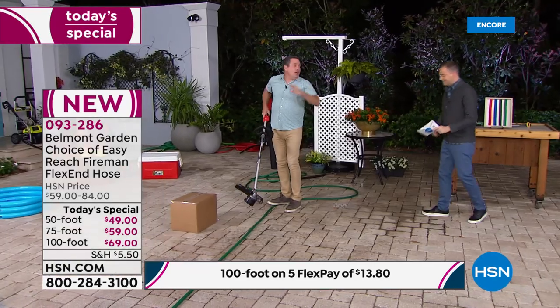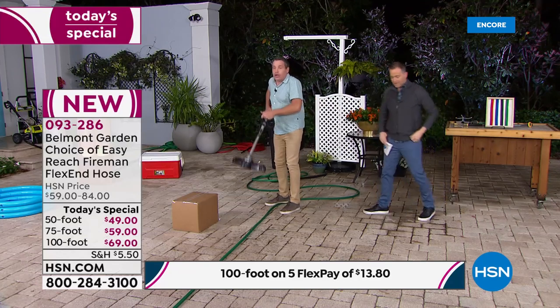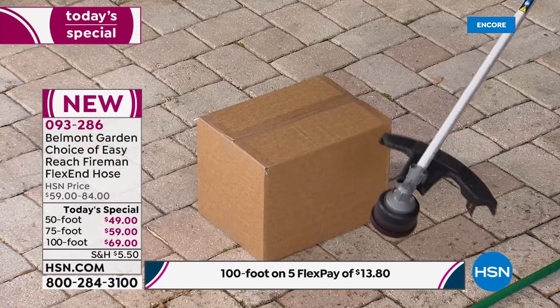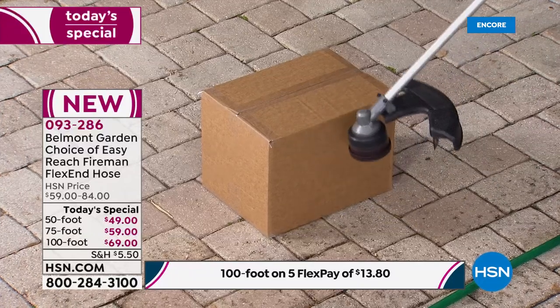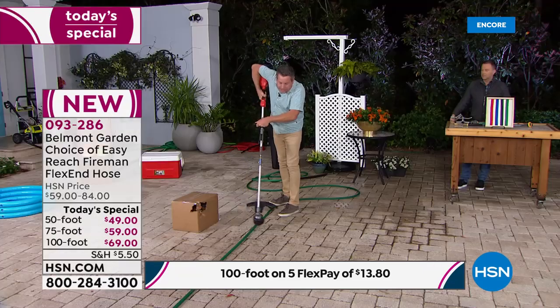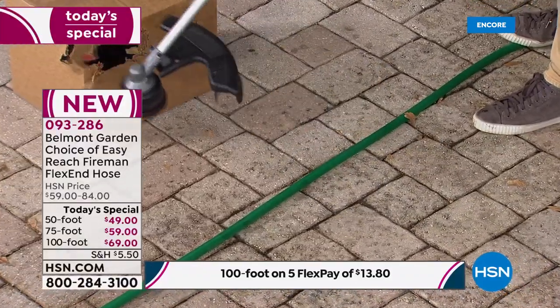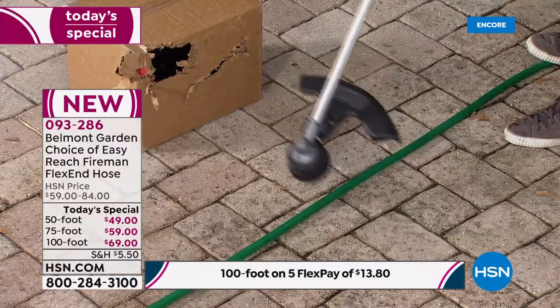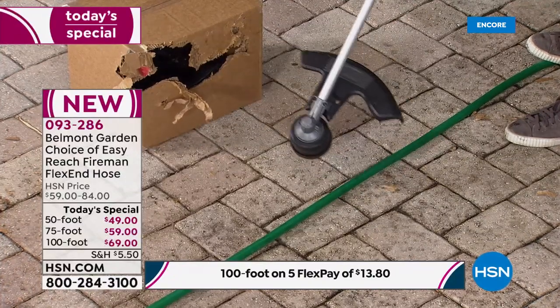I promised you that you would see things you never thought possible. Brace yourself — what you're about to see is amazing. Hoses: you want to make sure they're abrasion resistant; you don't want them to wear out dragging them across the concrete. We're going to take an ordinary weed trimmer — this is actually a high-powered one. This high-powered weed trimmer right here — I have a cardboard box, I'm only doing this so you can see the power of it. It's actually going ahead and tearing the box up. Now watch what happens when I take this to the garden hose — it doesn't do anything. It's ricocheting off the top of the hose, not causing any problems. You don't need to worry about it because it's that strong.